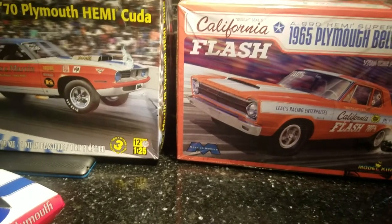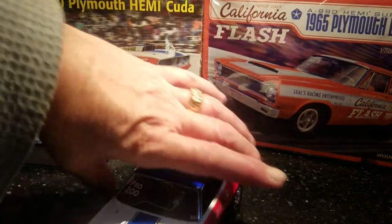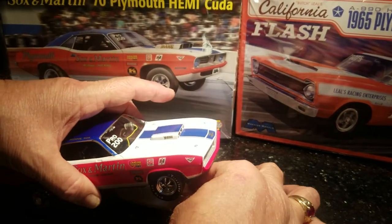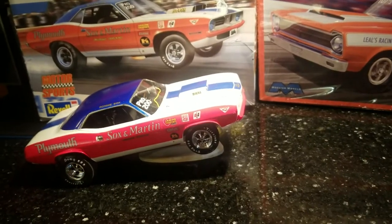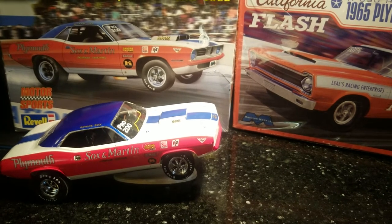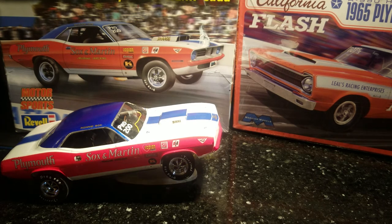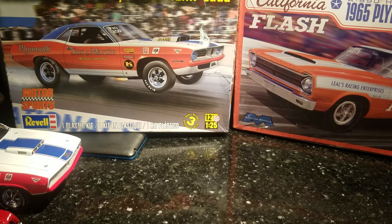Again, you guys have a great week. Al Spence for Gulf Coast Custom Models — Sox and Martin '70 Cuda. I had this puppy posed there, looks like the box, doing the wheel stancing off the line. Anyway, I'm gonna get these packed up today and get them out. Tune back in the next couple days — I'll get a video up for the Flash. Take care of one another. If you need anything give me a holler — you know the drill, I'm here. I've got a couple people I'm still helping on a regular basis and I don't mind. Al Spence here for Gulf Coast Custom Models — have a great week, bye.